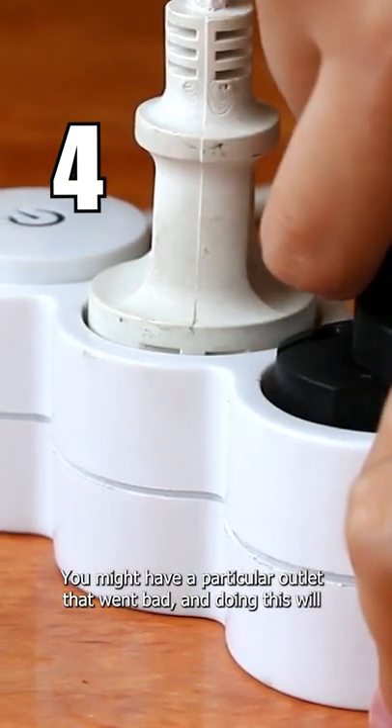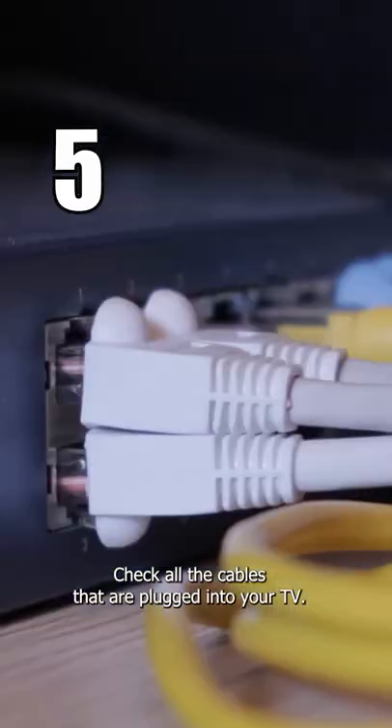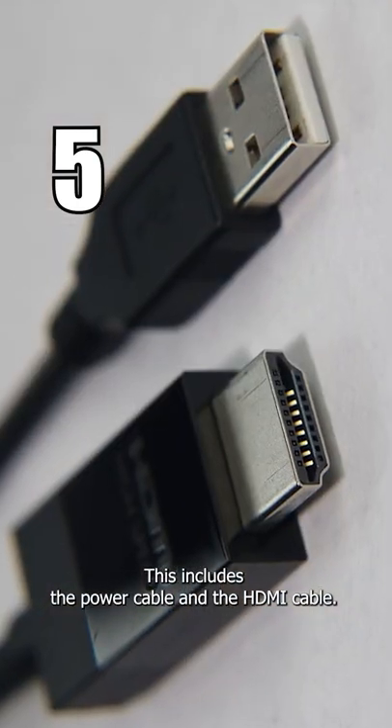Plug the TV into another wall outlet — you might have a particular outlet that went bad, and doing this will make sure that we are getting the correct source of power to your TV. Also check all the cables that are plugged into your TV, including the power cable and HDMI cable.